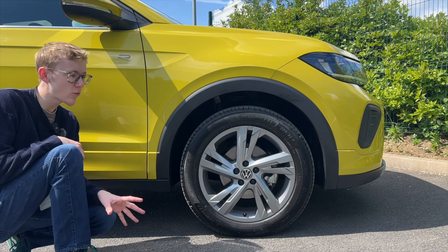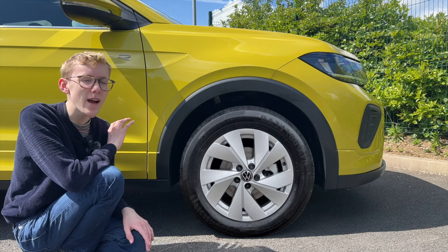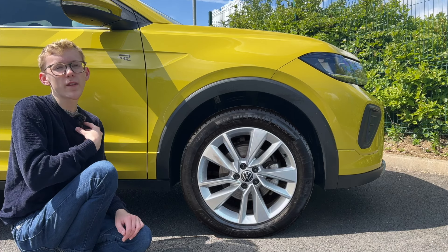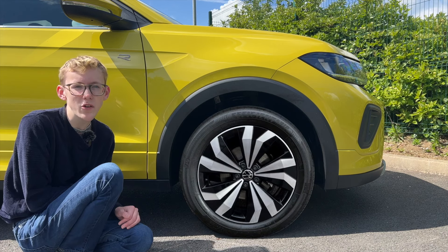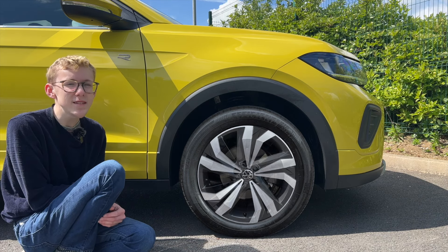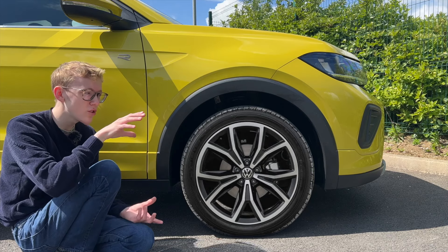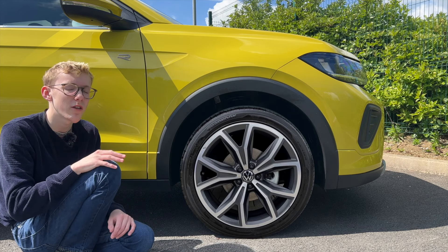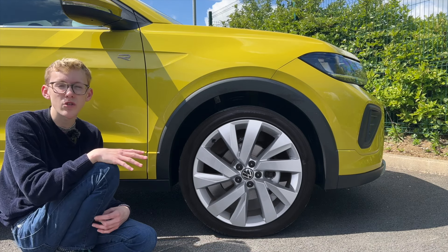Alloys on the T-Cross range from 16 to 18 inches. Life gets the 16-inch Nottingham alloys; Match steps up to 17-inch Platon alloys in silver, with an upgrade option to 17-inch Alexandria alloys. Style gets the Alexandria alloys as standard, plus optional 18-inch Cone alloys in gray or black. There are also 18-inch Functional alloys available in silver.